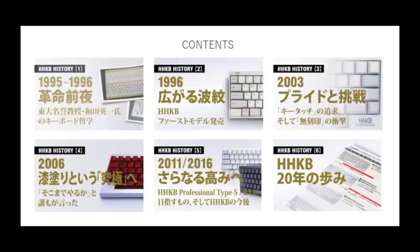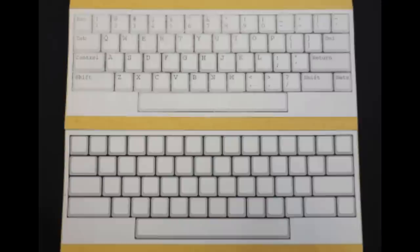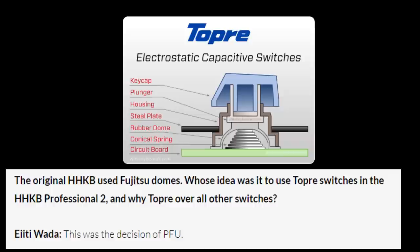The original HHKB started it all. The HHKB Pro released in 2003, and the modernly well-used HHKB Pro 2 released in 2006. For brevity, I'll be referring to the HHKB Pro 2 as simply HHKB. The HHKB was mocked up on a cardboard prototype by Wada Sensei in 1995, and a year later it became a reality. It was PFU, a company owned by Fujitsu, who decided to use the Topre switches, which would eventually make this such a landmark keyboard.